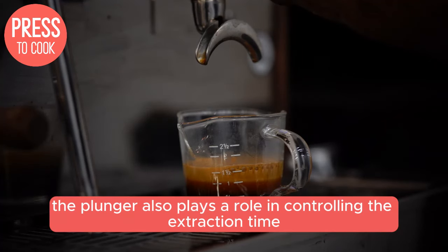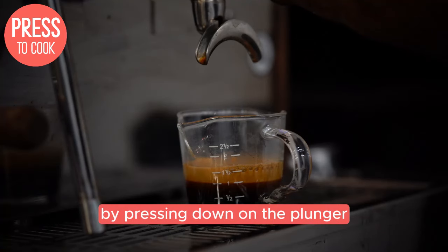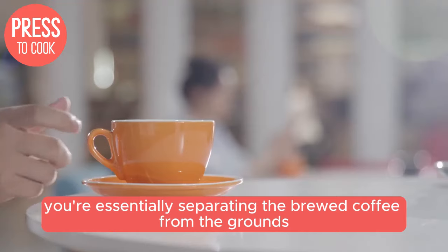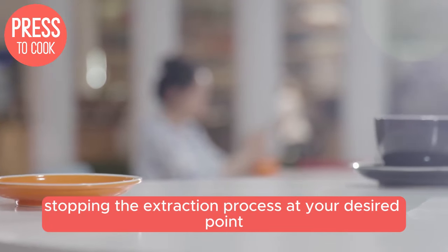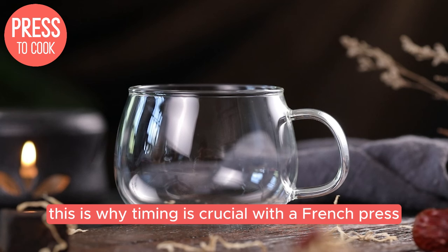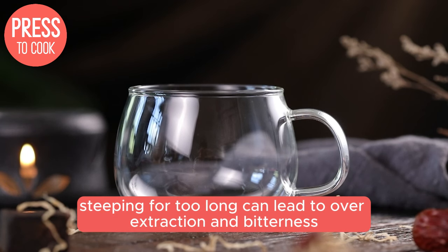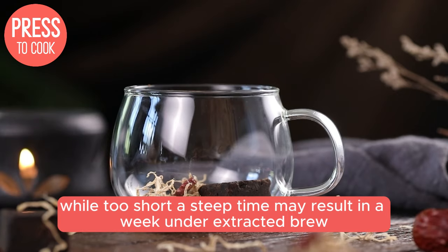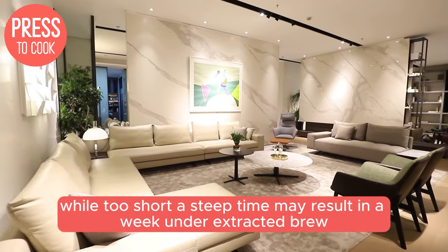The plunger also plays a role in controlling the extraction time. By pressing down on the plunger, you're essentially separating the brewed coffee from the grounds, stopping the extraction process at your desired point. This is why timing is crucial with a French Press — steeping for too long can lead to over-extraction and bitterness, while too short a steep time may result in a weak, underextracted brew.